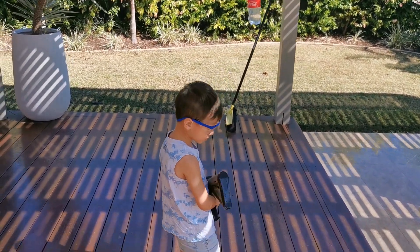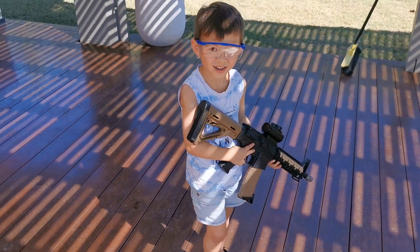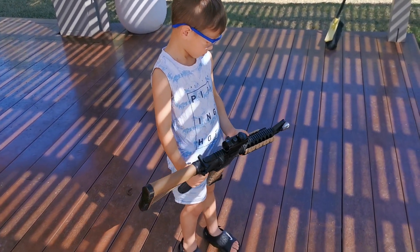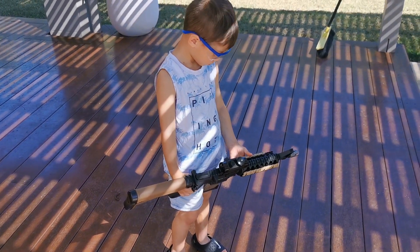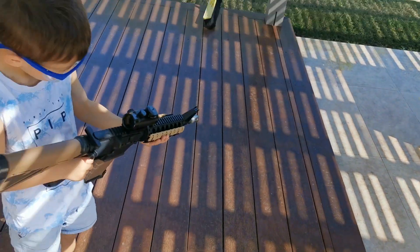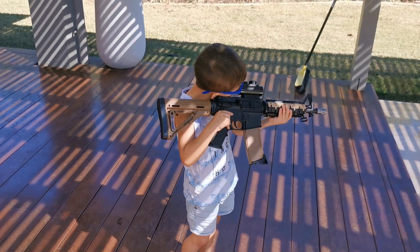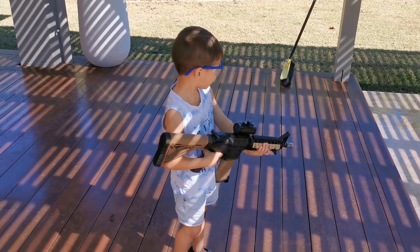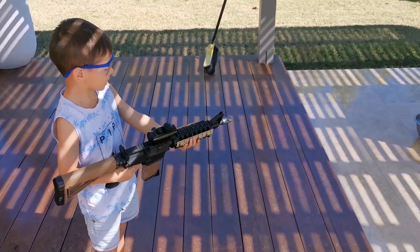Was that good? Yeah. So that's the M4A1. It's got an upgraded barrel. It's got a sight on it. Can you see the sight color inside? What color was it? Green. That was green? Yeah. You can't see it on anything.